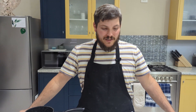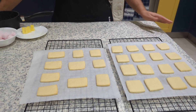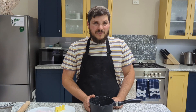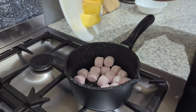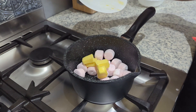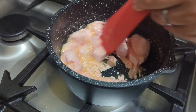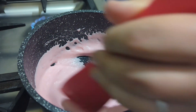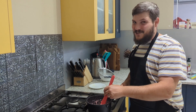Our biscuit base is all cooked and on the cooling racks. Now let's make our topping. You'll need a small saucepan and the rest of your ingredients. First, melt and mix together the marshmallows and butter until nice and smooth, then sift in the icing sugar.